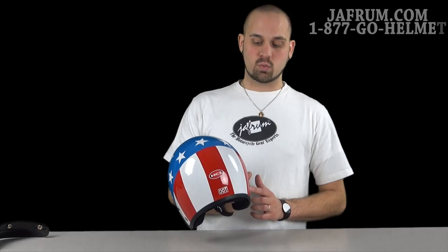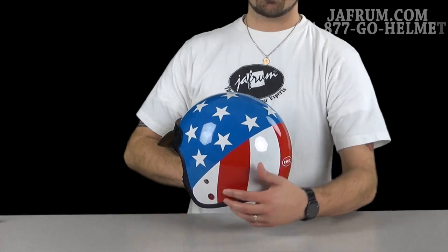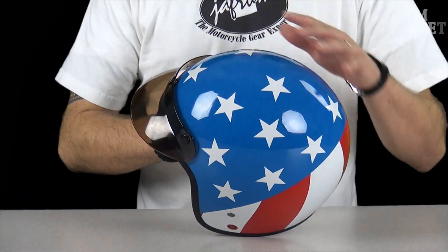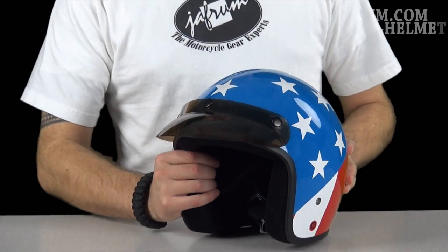I break it down and go into it a little more advanced. This is a graphics video talking about the Captain America graphics that they did for this helmet. You'll see here you got the red and white wrapped around the back, then you got the little divider line that brings you into the blue with the stars. It's actually a very classy and well-done helmet.